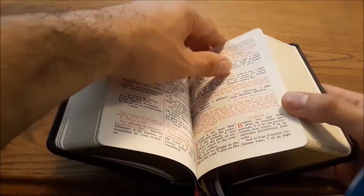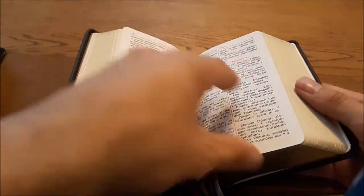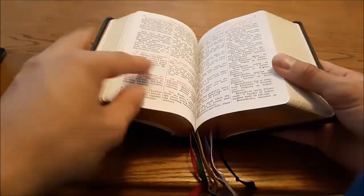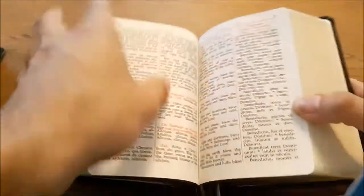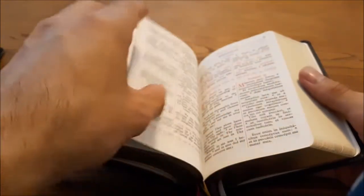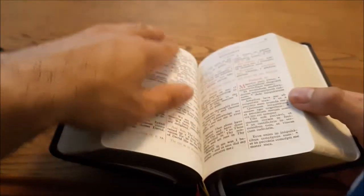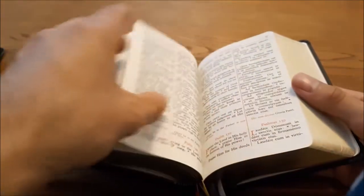Starting at Monday Prime, we go through Tuesday, Wednesday, Thursday, Friday, and Saturday Prime. When we get to Sunday, Sunday starts at Lauds — you'll see 'Sunday Lauds' here. After Sunday Lauds it goes through Sunday Prime, Terce, Sext, and None. Then it goes into Lauds for the week: Monday, Tuesday, Wednesday, Thursday, and Friday.